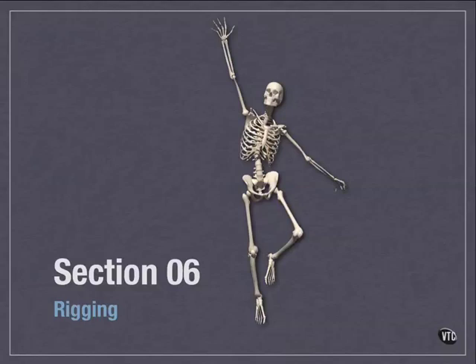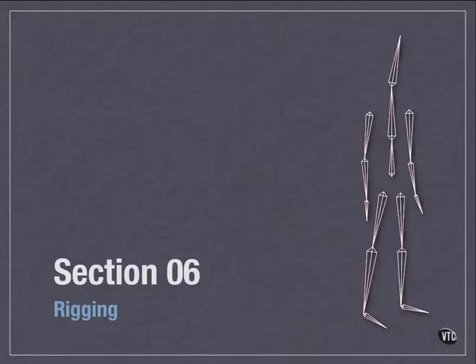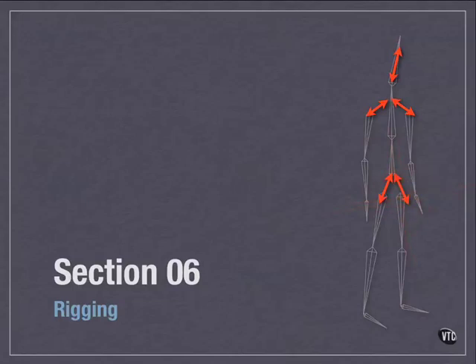Welcome back. In this section, we're going to take a look at the kissing cousin to putting bones on characters — actually rigging the characters. You have your skeleton, and now you can start adding bones and making them connect and work exactly the way you want. There's a little bit of art and science to it, and it's very important to explore the additional features that Anime Studio Pro has to make this job easier, because it can be very complex, especially with those additional layer binding things we looked at in the preceding section.